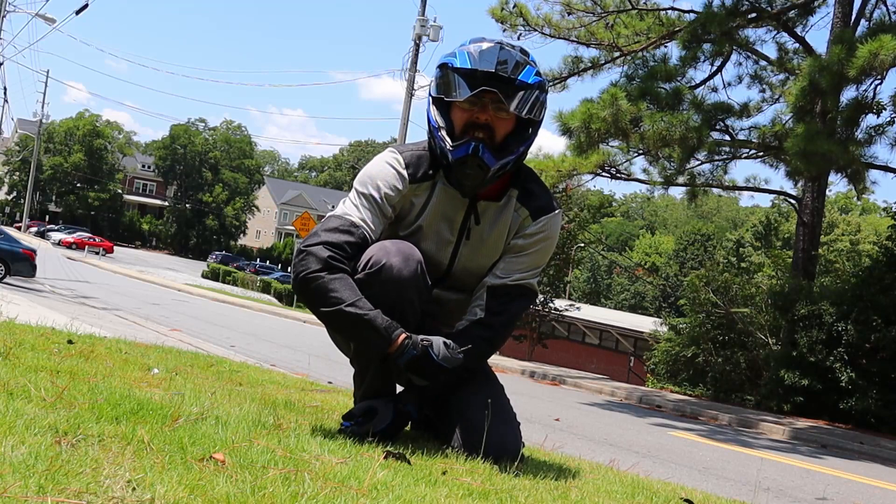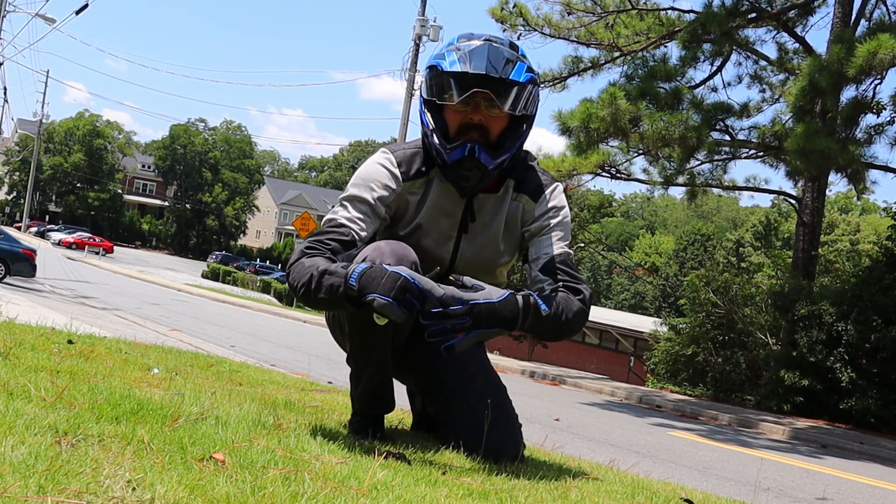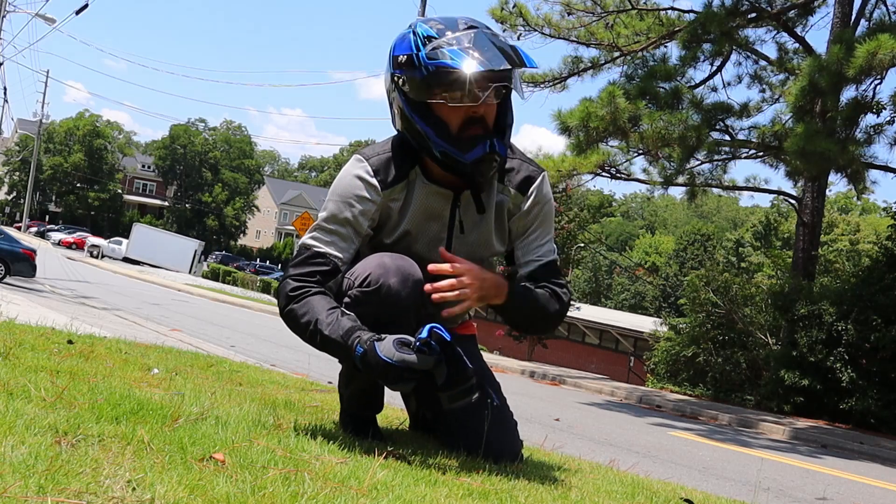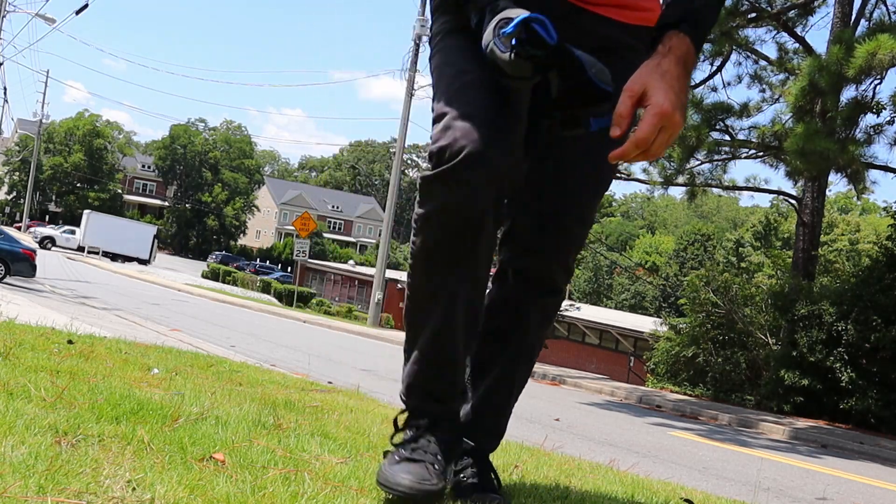I was going up the hill and I dropped my bike for the first time trying to turn around on the hill. I should have just gone around and come back that way. Oh well, you live and you learn.